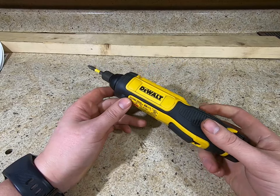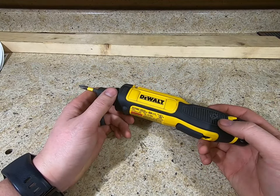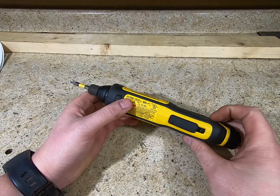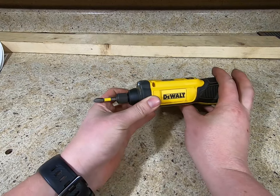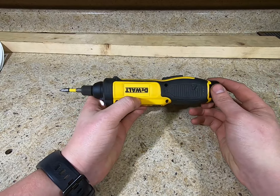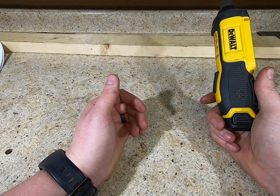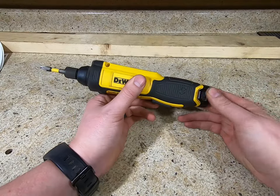I thought it was kind of neat so I grabbed it, and actually it's been a handy little tool. I refinished a whole cabinet — it had all these hinges, door stops, drawer pulls, and all this stuff — and this little guy just pulled them all out. It does have a little LED light on the front, and the battery life on this tiny 8-volt battery hasn't been a problem on any project.